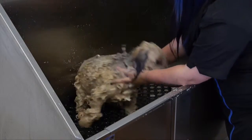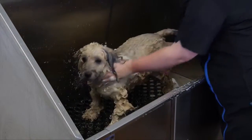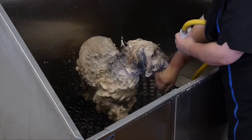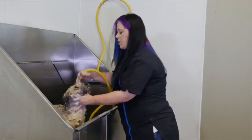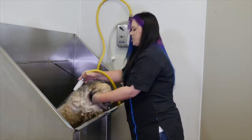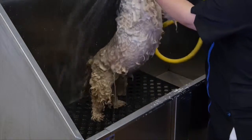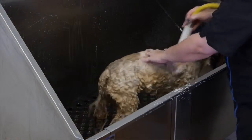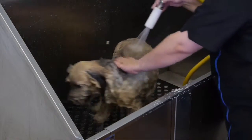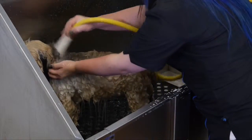Now that Poppy's soaked for about five minutes, we're going to do a very thorough rinse. I'm going to hold his head back to make sure we keep that shampoo away from his eyes. You really need to make sure you get all of this shampoo out.